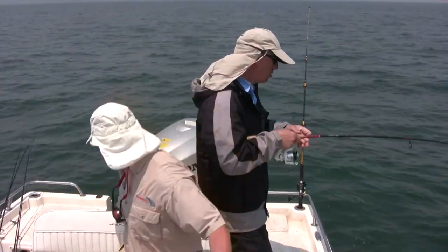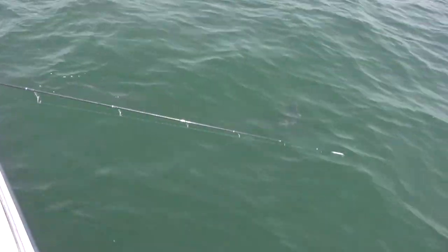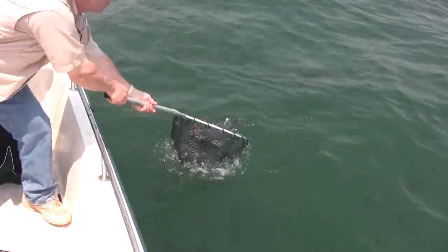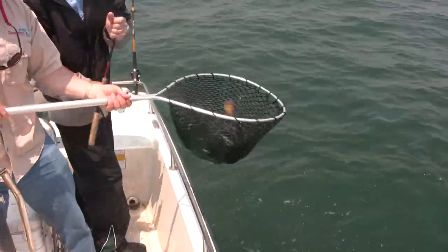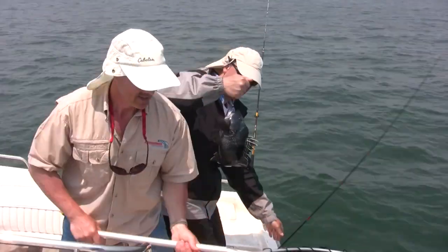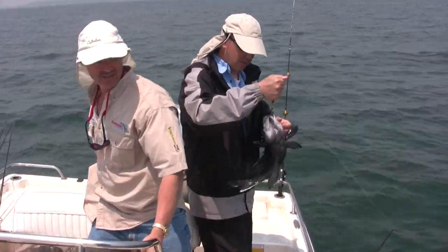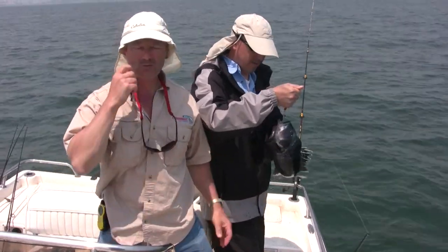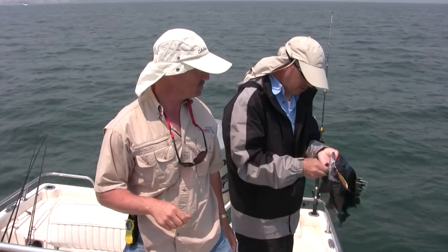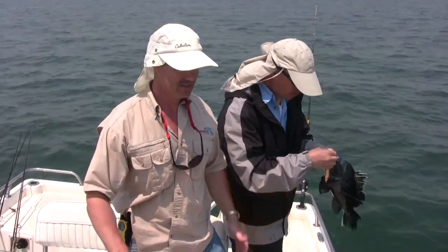Yes, I do. Right here. That's a nice sea bass. Good one, Phil. Then he'll give you a little shower to boot. Nice fish. Like I said, there's a variety of baits. We're using bullet jiggers, we're using viper spoons periodically for blues today, and running some bucktail jigs. It's fantastic.